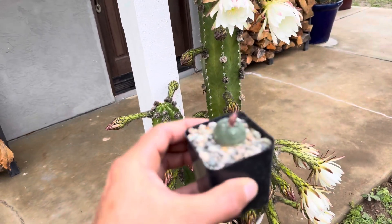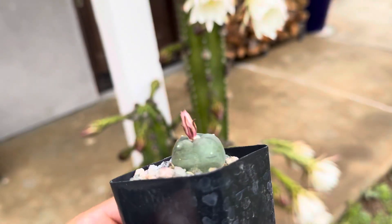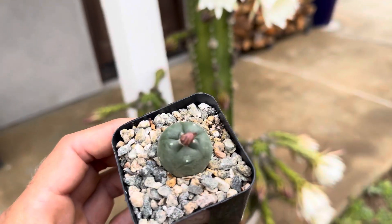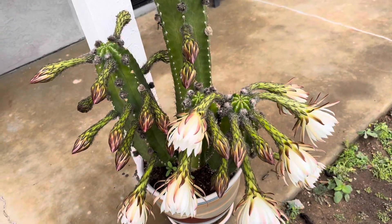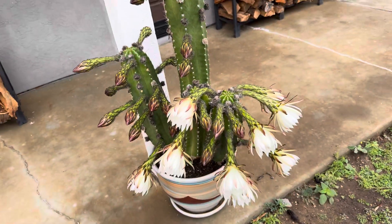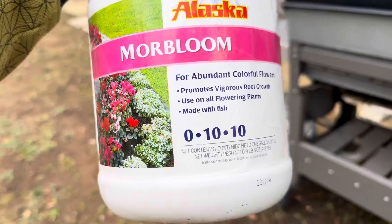Here's a small tiny cacti that's also putting out a flower, just to show that we don't need huge plants to produce huge blooms. So let's go ahead and walk around, check out some flowers, and talk about different types of fertilizers.